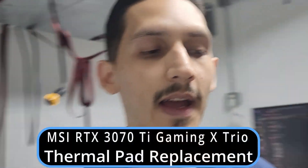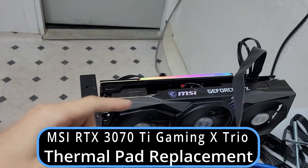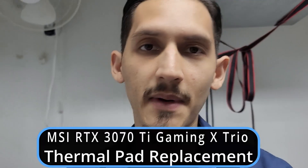Yo, what up everybody. In today's video we're actually going to be changing the thermal pads on my RTX MSI Gaming X Trio 3070 Ti. Damn, that's a mouthful.